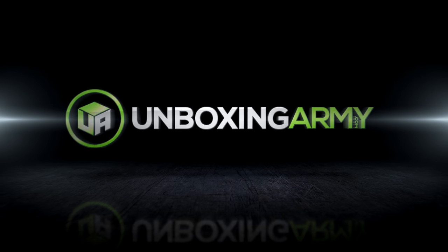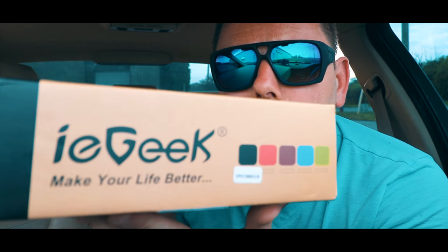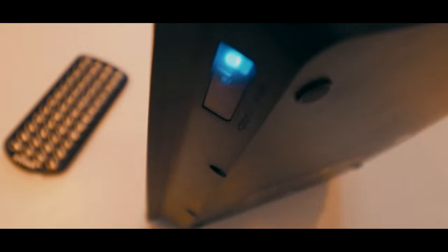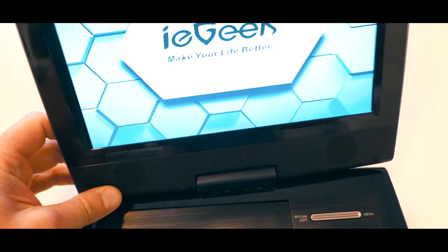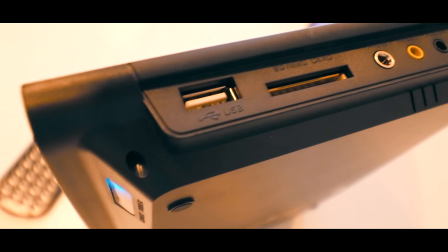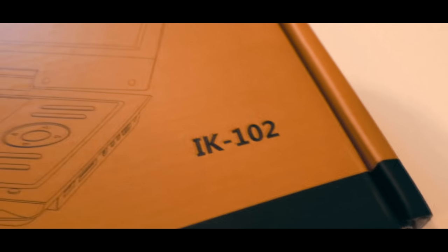If you have kids, sometimes when they're in your car you want to keep them entertained — having something like this is a good idea. What's going on guys, it's Marcin and today we've got another unboxing review. IE Geek — make your life better. Let's get started.